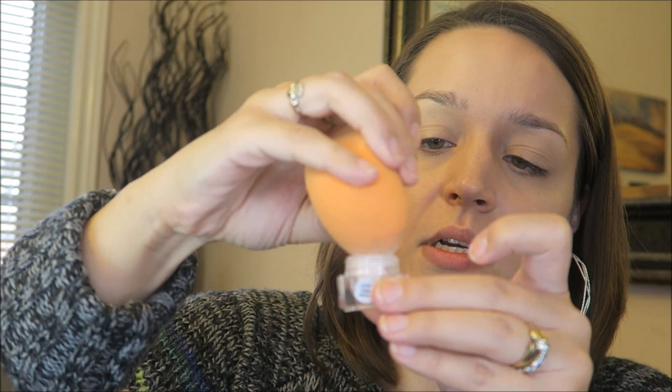I've been loving the ELF HD Under Eye Setting Powder. I take it on the tip of my sponge and apply it loosely all over the under eye — it absorbs so much that there's very little to dust away later. This is the only thing that has ever worked for me to prevent creasing all day. I'm also setting the rest of the face with Rimmel Stay Matte powder in 005 Silky Beige.